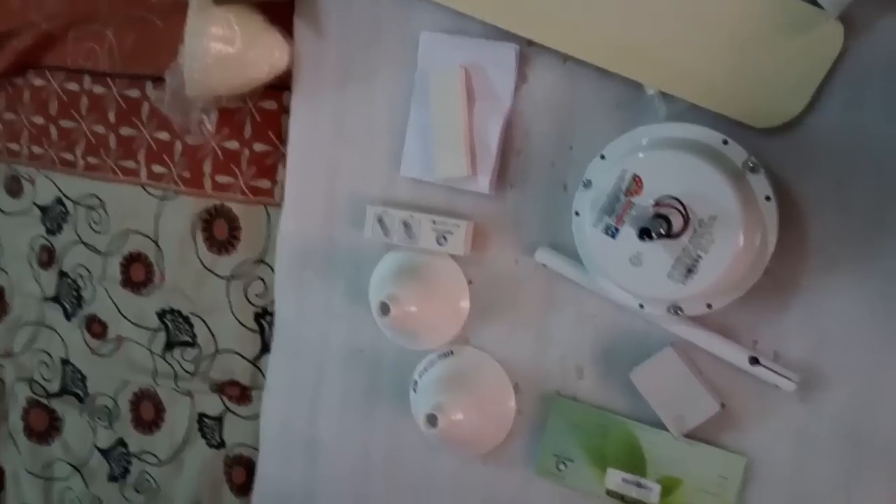What I ordered was an orange color, but unfortunately they didn't have that. They checked with me and finally sent me a blue color fan. Let's see what we got in the package. Here are the screws and remotes, and the main motor unit. This is slightly heavier than the Gorilla fan.